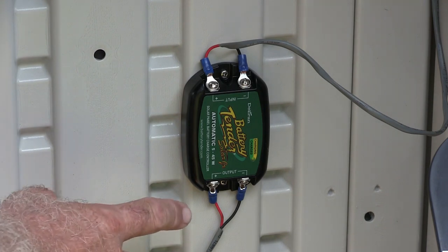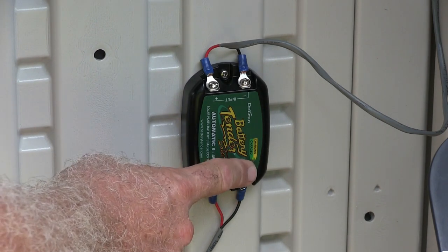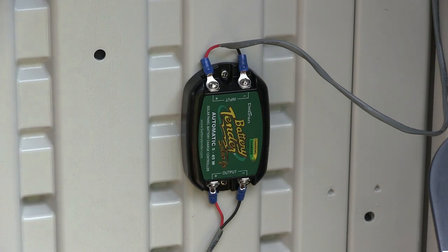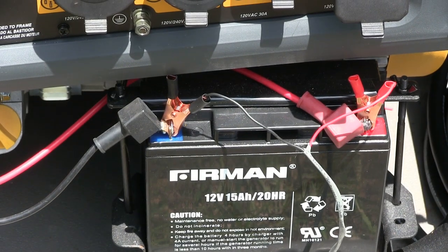On this battery tender controller there's a little light. When it's yellow, it means it's charging. When it's green, that means it's charged. And those clamps I bought also in the electrical section at Home Depot.